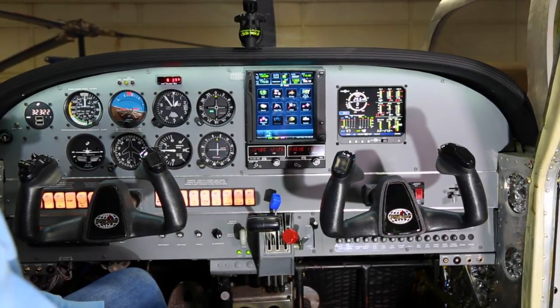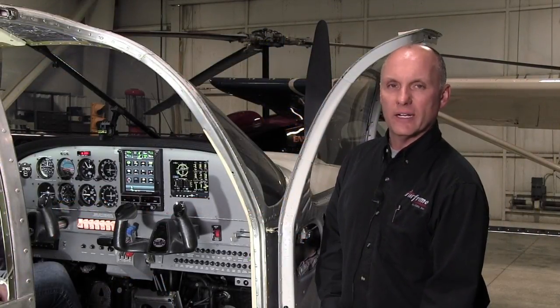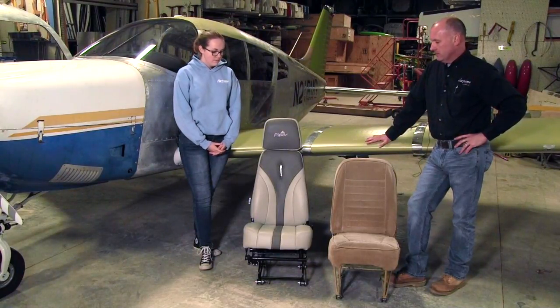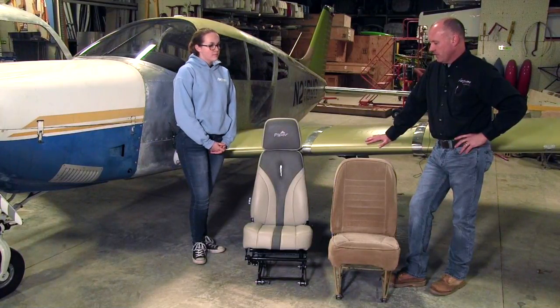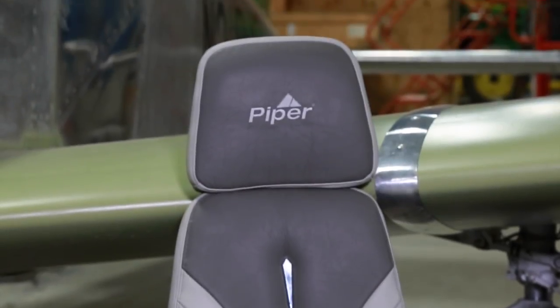Overall a very nice, neat installation. We still have some steam gauges in there that are either new or overhauled — we did not go to a complete glass panel, but with the Garmin 750 we'll have enhanced features for modern flying and navigation. While the aircraft was down at Muncie getting the radios installed, we took care of the seating. Here is one of the original seats — it has the low back and a fixed base. The new seat going in has a high headrest and a vertically adjustable base.